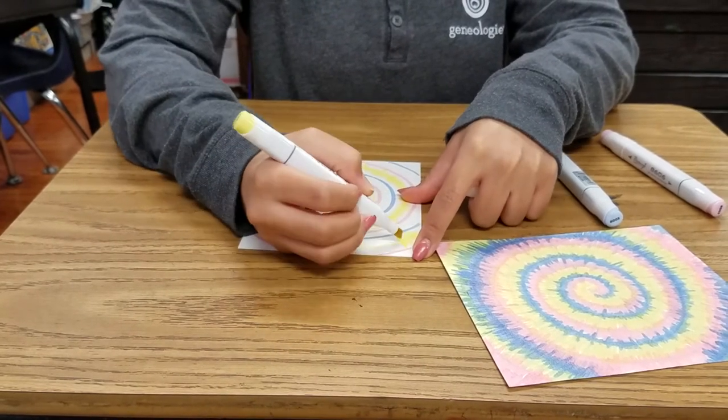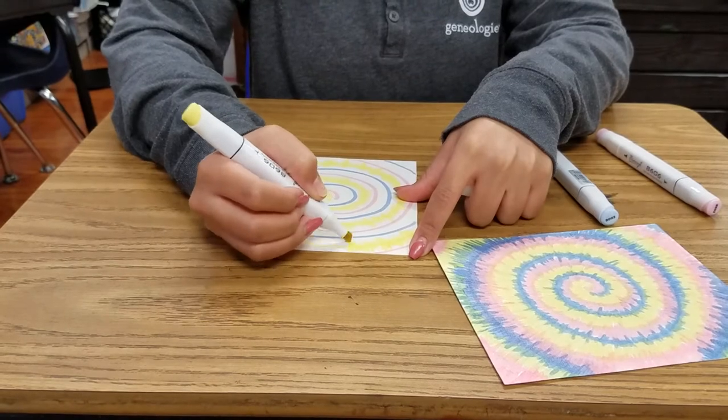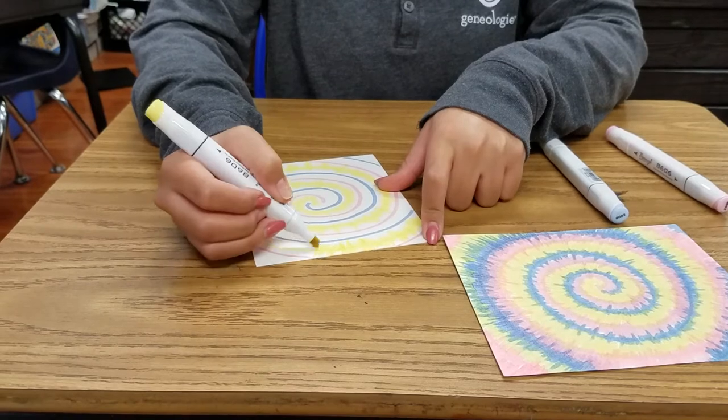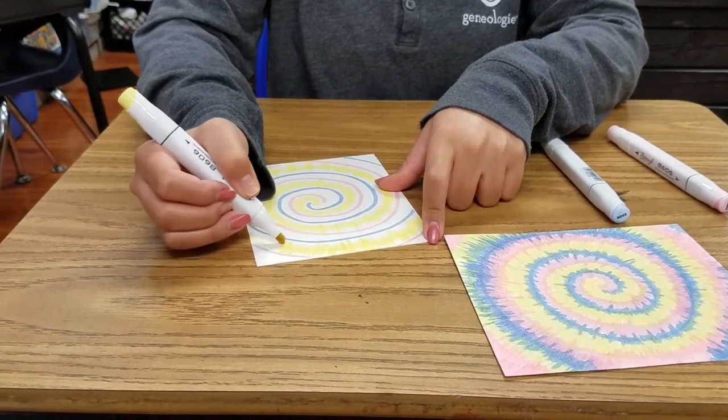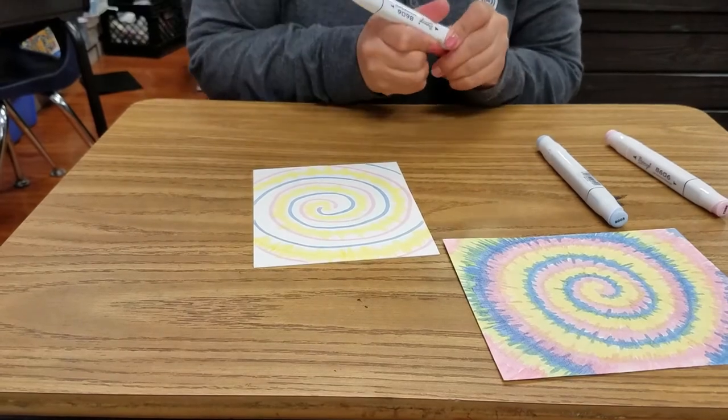As you move outward, you want to have longer strokes. And you can always go back in and fix it if you need to.